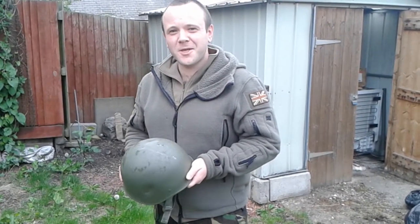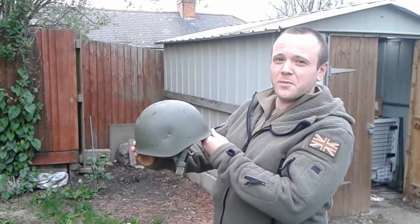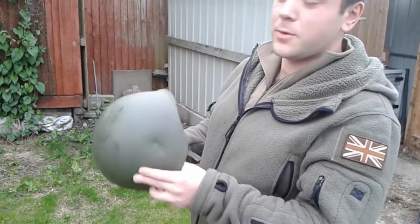Hello to YouTube, Tumbo1984 here. Today we're going to be testing to see whether or not a crossbow can shoot through a steel helmet. This is a French Army F1 steel helmet, produced in 1992.